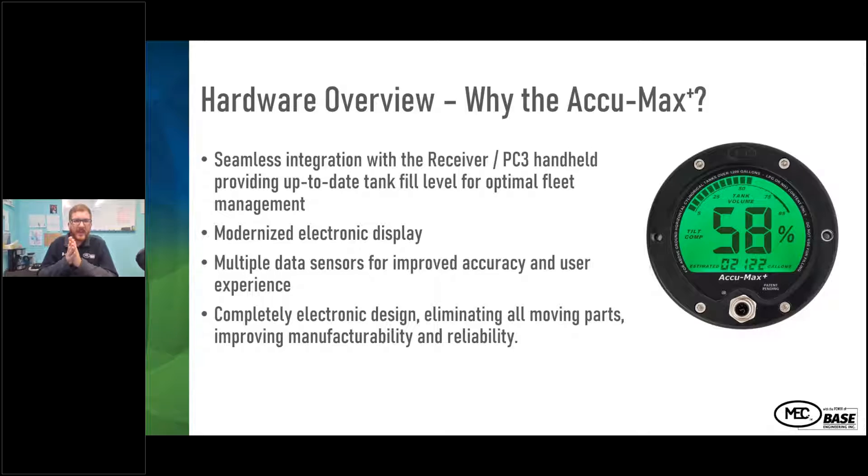Some of the reasons why we developed the ECUMAX Plus: we're able to integrate the information on the gauge with the handheld PC3, giving the driver the tank level and gallon or liter percentage on the handheld itself. If you're at the tank and can't see the back of the truck, you can see how much you have left. Or if you're inside the cab and have been rerouted to another tank fill, you can know if you have enough to make that stop without getting out to check the gauge. It's an electronic display with a number of sensors to improve accuracy and user experience.